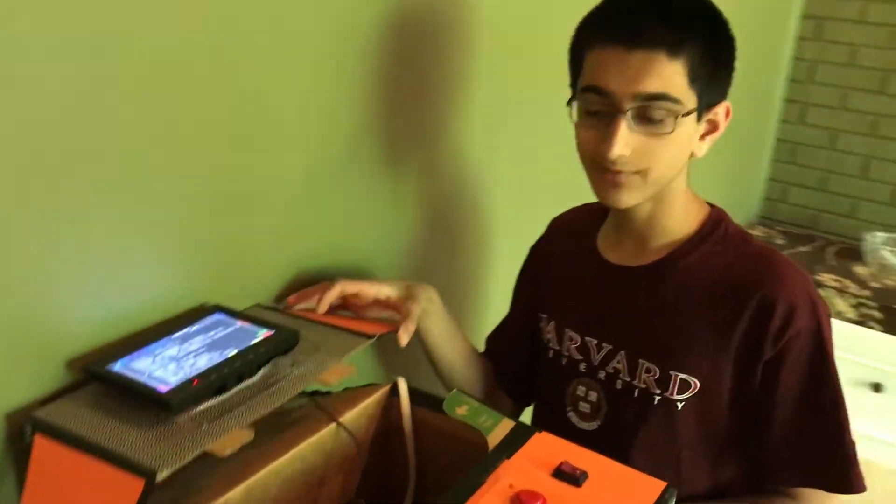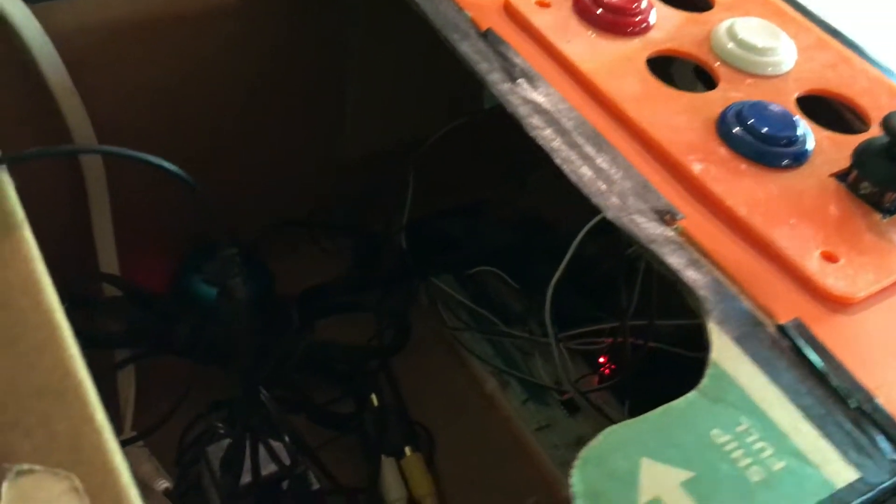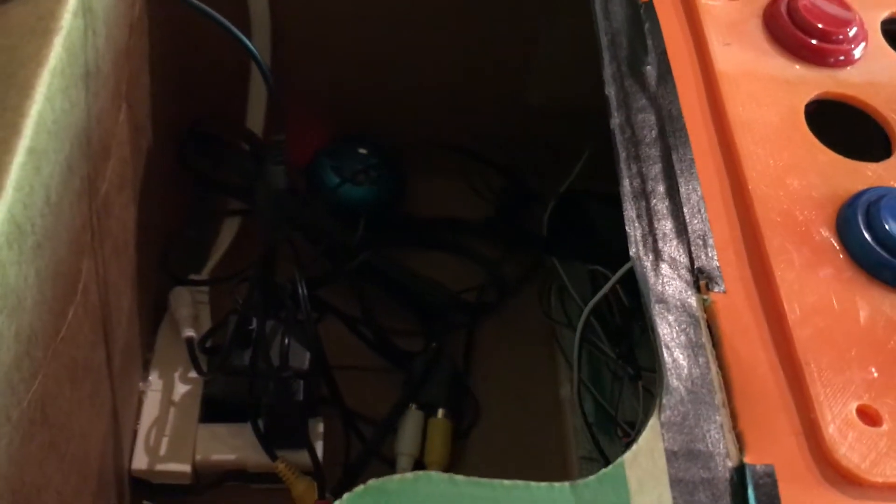Inside, we have a Raspberry Pi and a breadboard to control the buttons and the joystick. We have to use an A2D converter on the joystick because we only have an analog joystick and the Pi only understands digital signals. We also have a speaker here to play the sounds for the games, and a power supply in the back to power both the Pi and the screen.